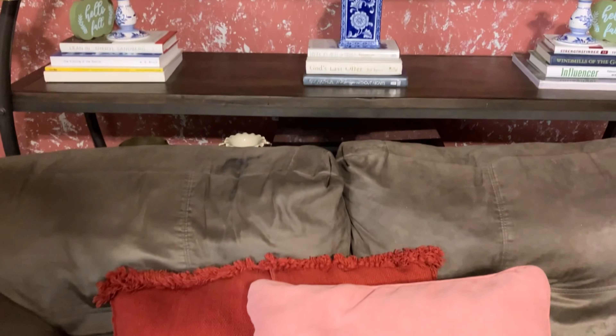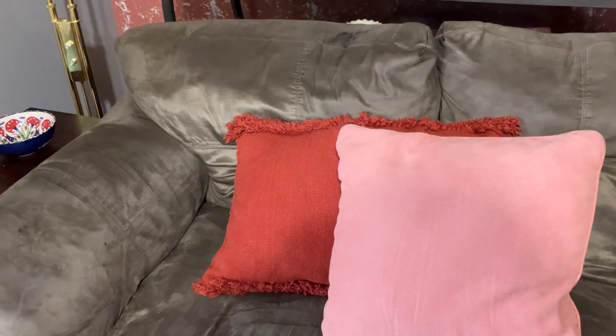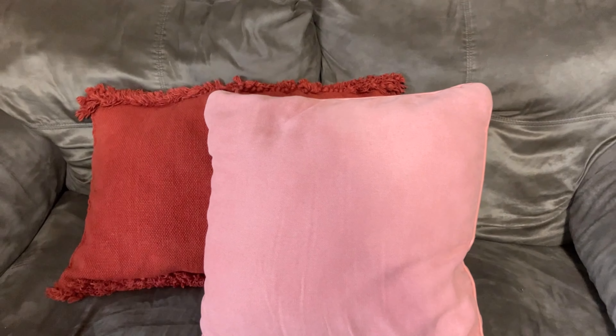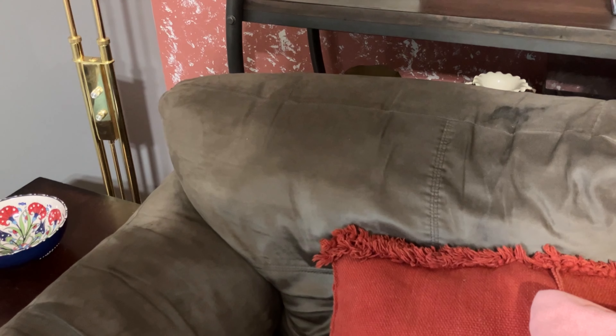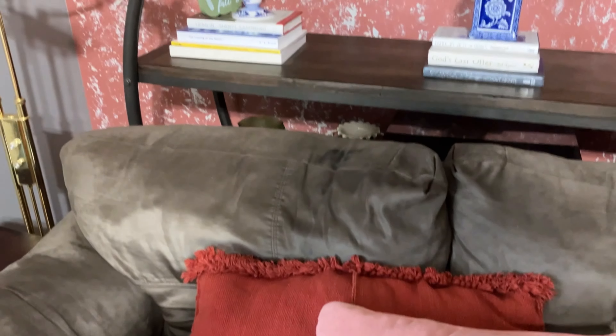Down below is my loveseat. The lighter salmon pink pillow I picked up from Ross some years ago. The back pillow cover was made from thrifted place mats — a set of four that I sewed together a couple of years ago to make this throw pillow cover. Again it's that burnt red I really enjoy in my space for the fall.